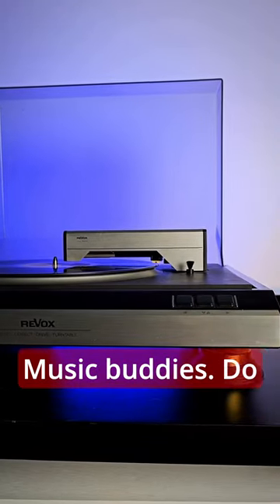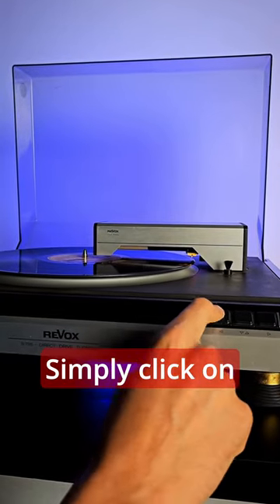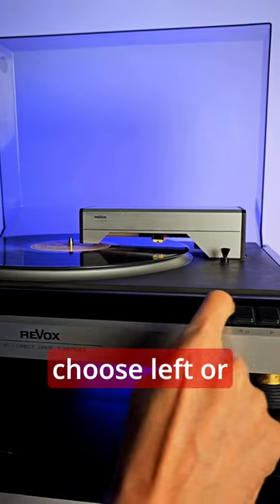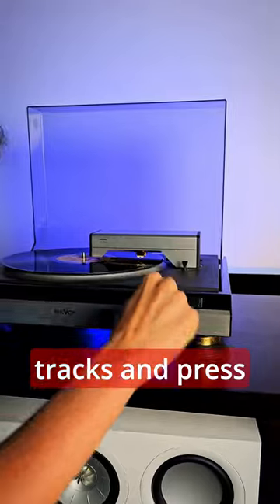Music Buddies, do you have any idea how to change the tracks? You'll never believe it. Simply click on this button and choose Buddies, choose left or right on the tracks, and press the button.